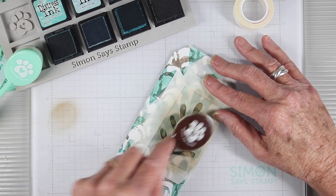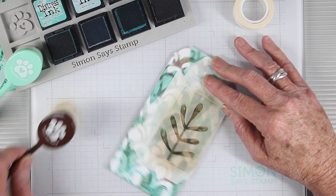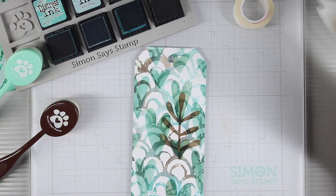Once I had my hearts completed I'm going back in with some walnut stain and a leafy design, and this will be a nice bold print to sit on top.